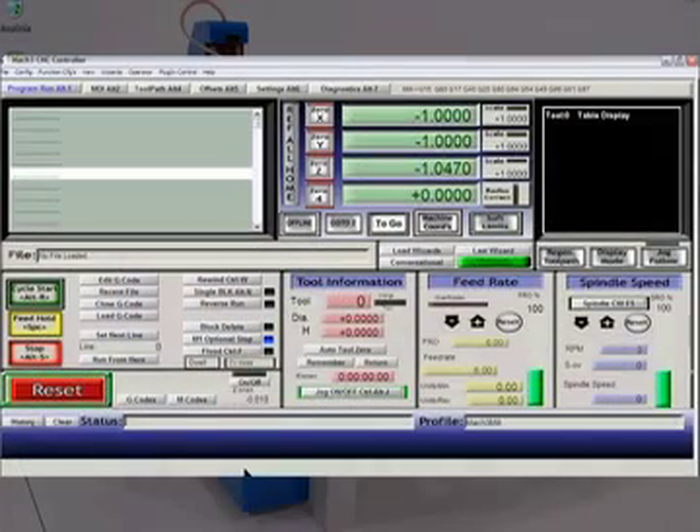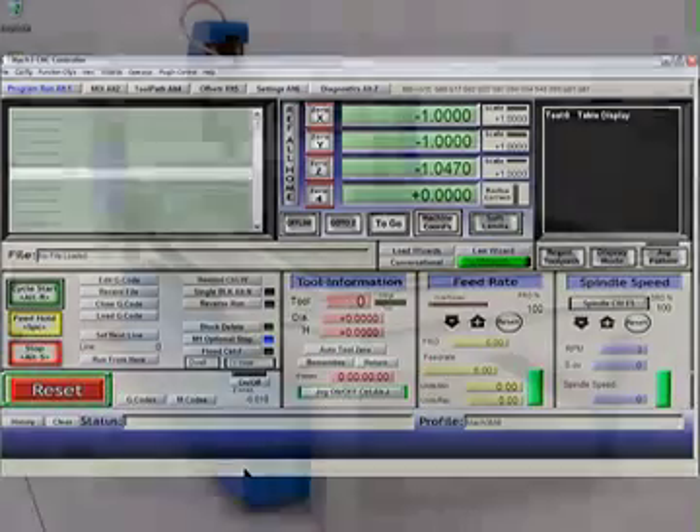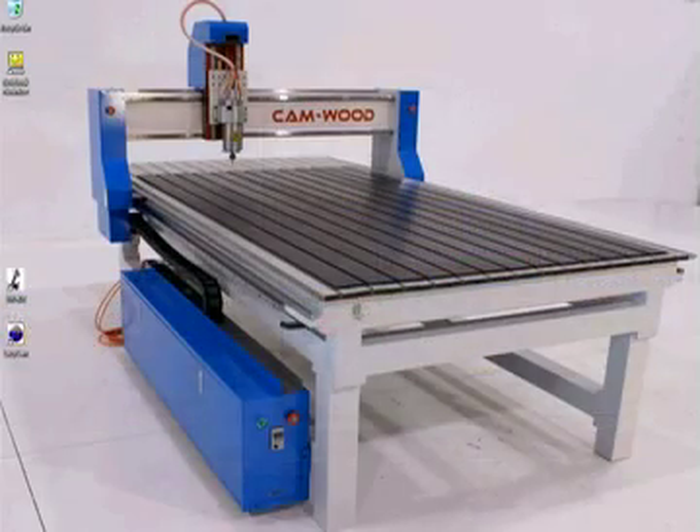If you've got this screen without any alarms scrolling and nothing flashing, congratulations — go watch the next video. They'll tell you how to move the machine for the first time.